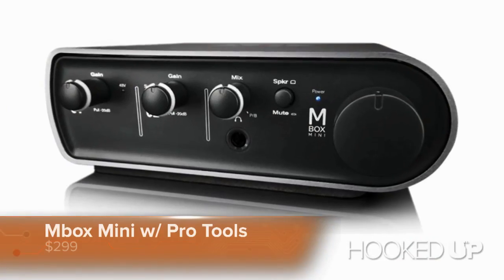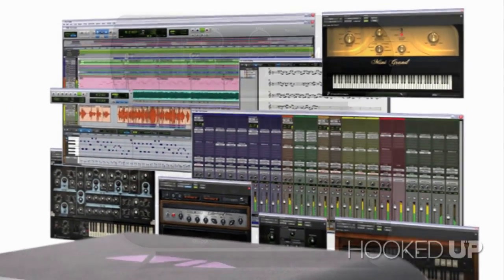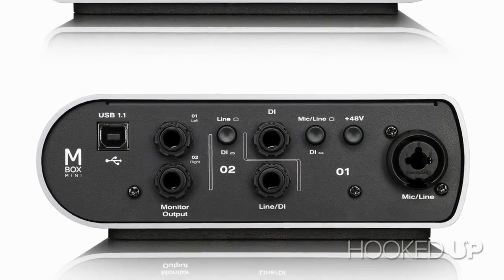Once you have that set up, you'll need an audio interface. We recommend the M-Box Mini with Pro Tools Express. Pro Tools is the software side of it. The M-Box Mini is where you add all your instruments — something like a microphone — and you record through this box, it goes to your computer, and that's how you start making music. That bundle costs $299.